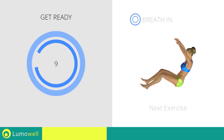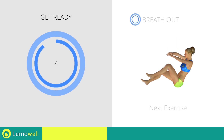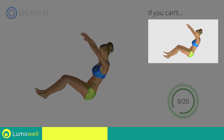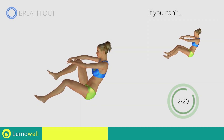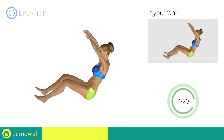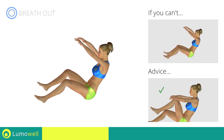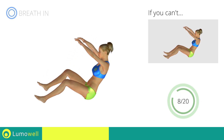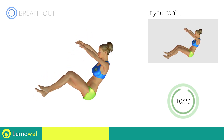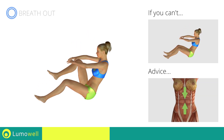Stop! Next exercise: alternative power crunch. 3, 2, 1, go! If you cannot do it, try keeping your feet flat on the floor. Do not bend your head — stare at a fixed point in front of you. Keep your abs tight to avoid moving the upper body and to avoid burdening your back.